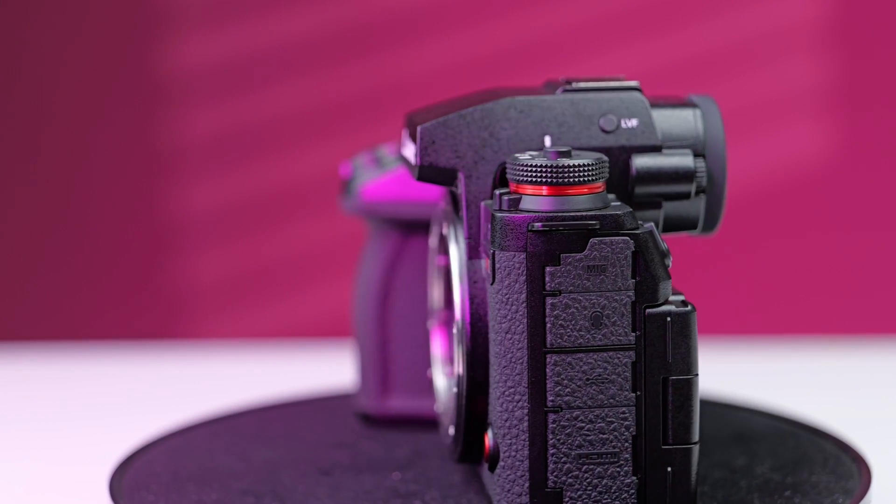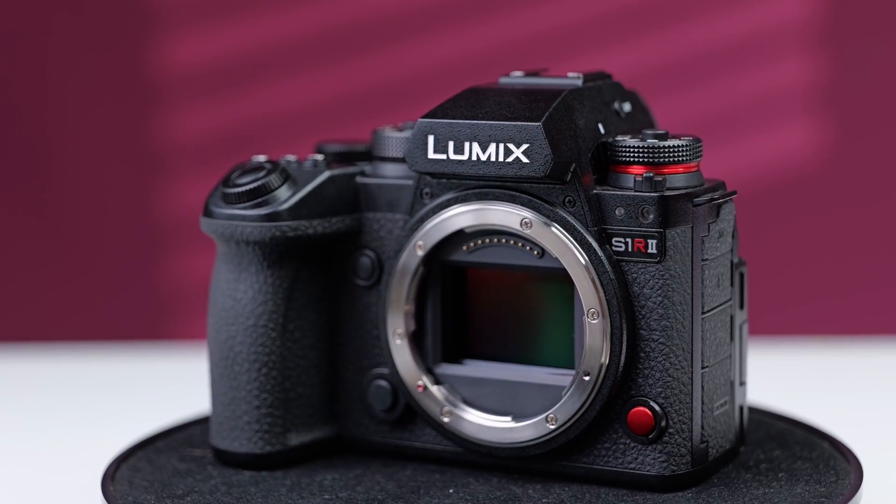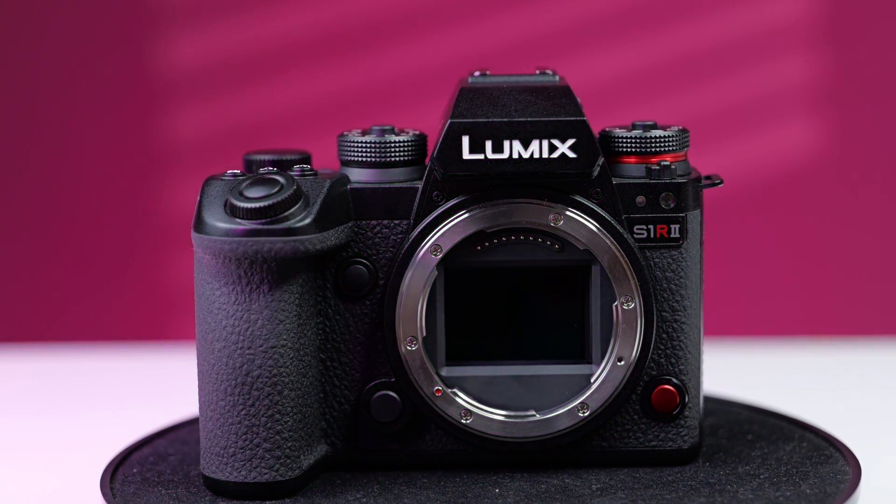In one month, there are 3 major firmware updates from Lumix. One is the Lumix 44MP high resolution camera, the S1R2, that is getting a firmware update, along with the S1II and S1IIE. How many new features are in this firmware update? Let's go one by one.